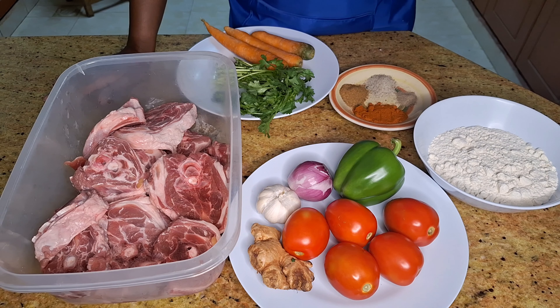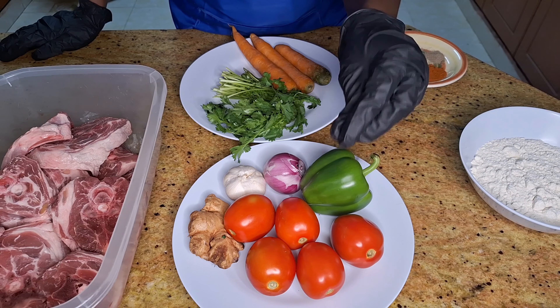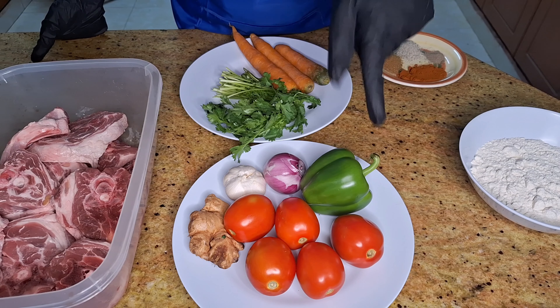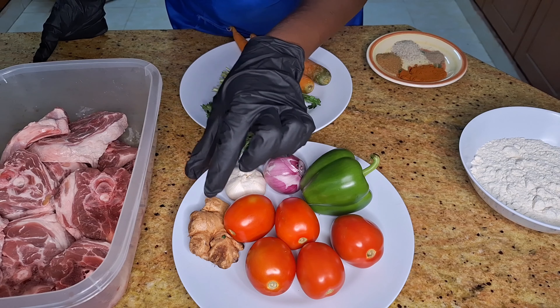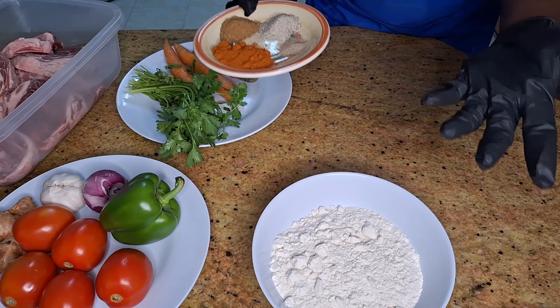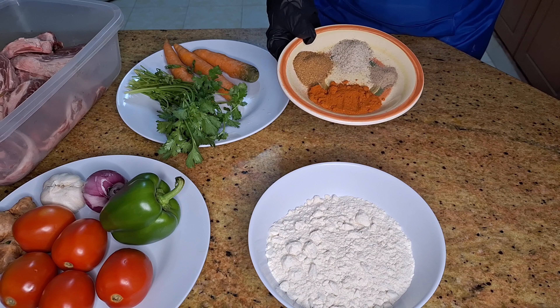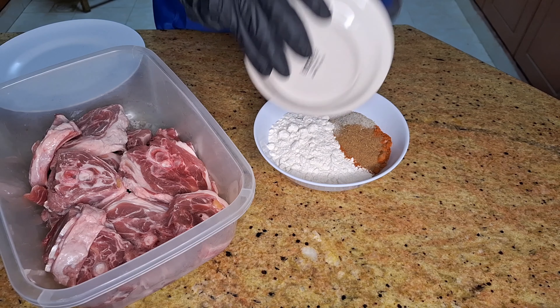Today we are preparing lamb casserole. We need lamb shanks, which are from the bottom section of the leg just below the knee. They can be braised, grilled, or roasted — today we are braising. You'll need five medium-sized tomatoes, one bell pepper, one onion, three or four cloves of garlic, a small piece of ginger, one bunch of coriander, and three medium-sized carrots. For seasoning: wheat flour, one tablespoon of paprika, one tablespoon of cumin, herbal salt, and black pepper to taste.